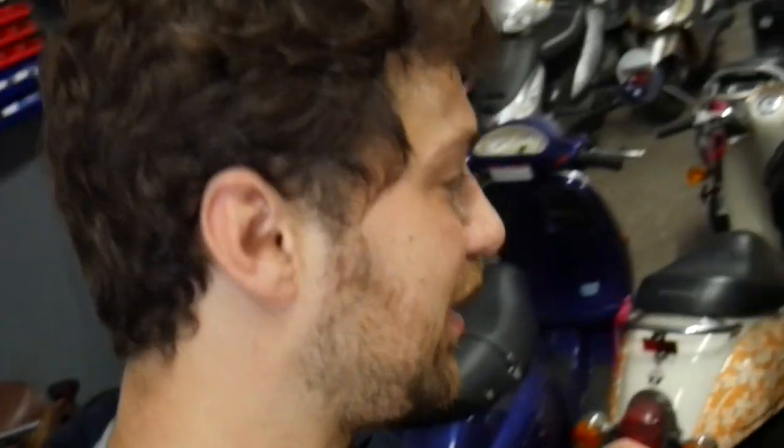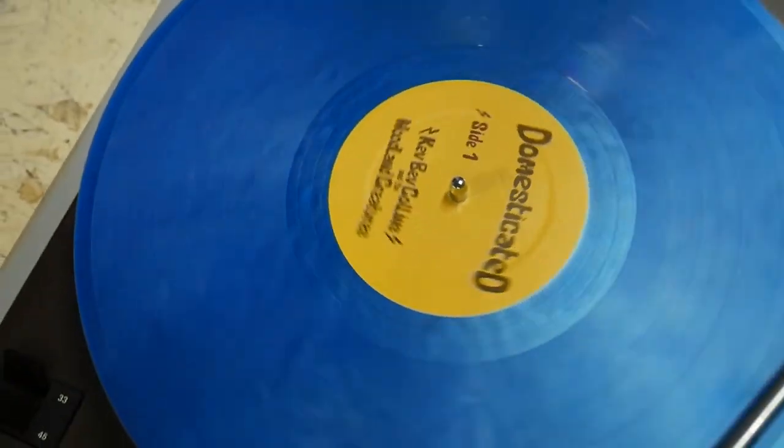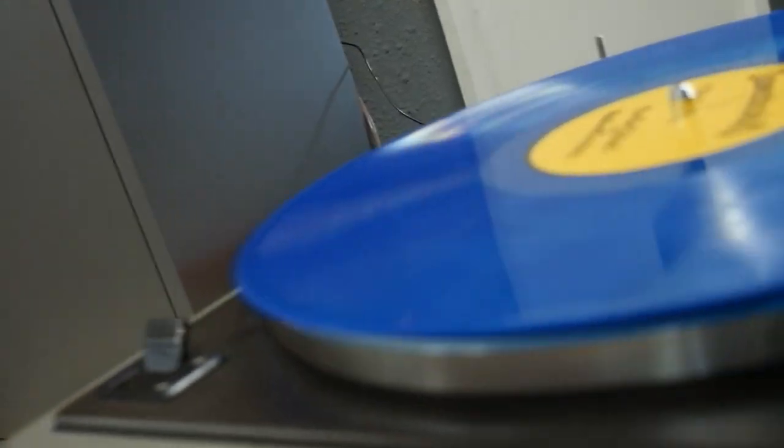I'm going to put that record back on, because there is nothing like turning vinyl in a shop. We'll save that keyboard solo for another day — let's just recap a couple things real quick over at the whiteboard.